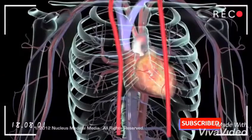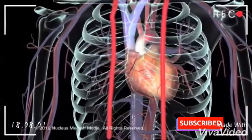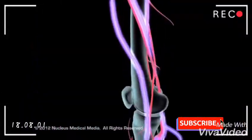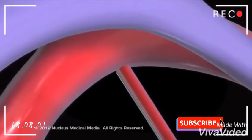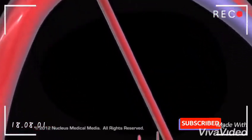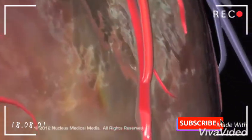One of two blood vessels is typically used for the grafts: the internal thoracic artery in the chest, or the saphenous vein in the leg. For the internal thoracic artery graft, the surgeon will leave the upper end attached to the subclavian artery and divert the lower end from the chest wall to the coronary artery just beyond the blockage.